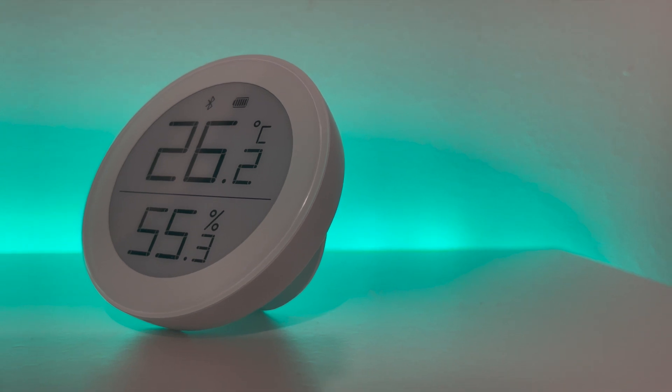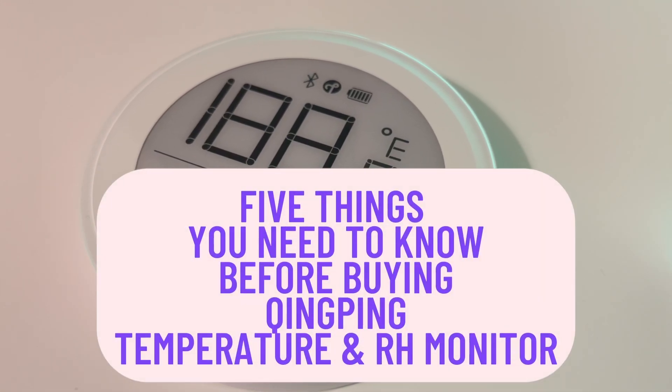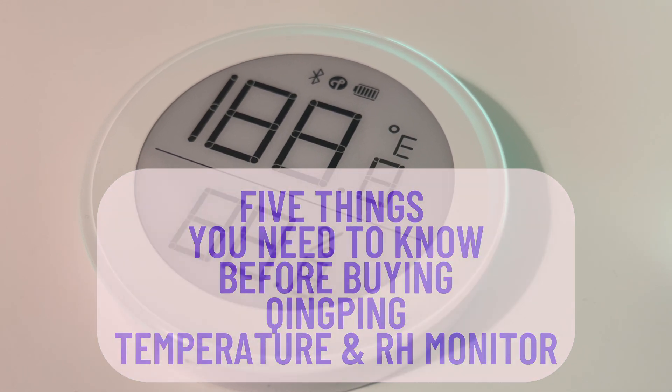So after playing around with this device, here are the top five things I think you need to know about Qingping's temperature and humidity monitor before you buy.